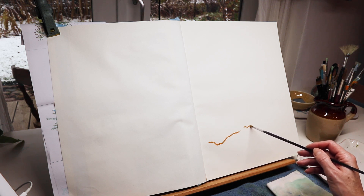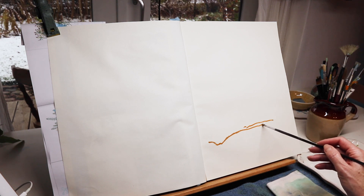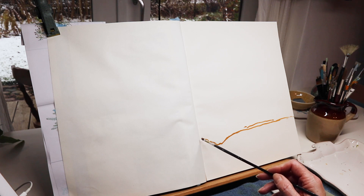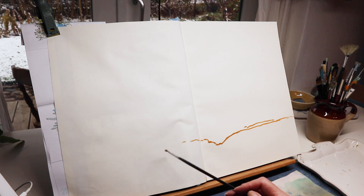For today I want to show you how I painted a landscape with snow. I thought it was a good idea to try that out right now, and it was very fun to paint having snow outside.